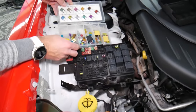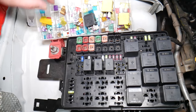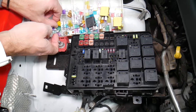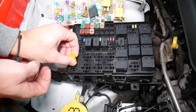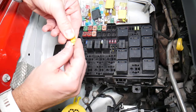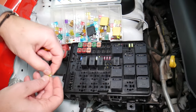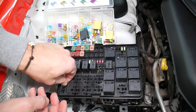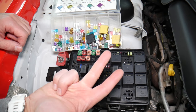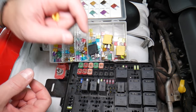Before we continue, let's explain quickly why it's always a good idea to test fuses and relays. It's very important to always test them because sometimes you may think you have a good fuse — it's hard to tell just by looking. Sometimes when you pull a fuse, on that 20-amp fuse for example, it can be very unclear if it's burned or not — you may not clearly see it. So always test them, because if you assume a fuse is good without testing, you'll end up spending money, time, and diagnostics on problems that do not exist.